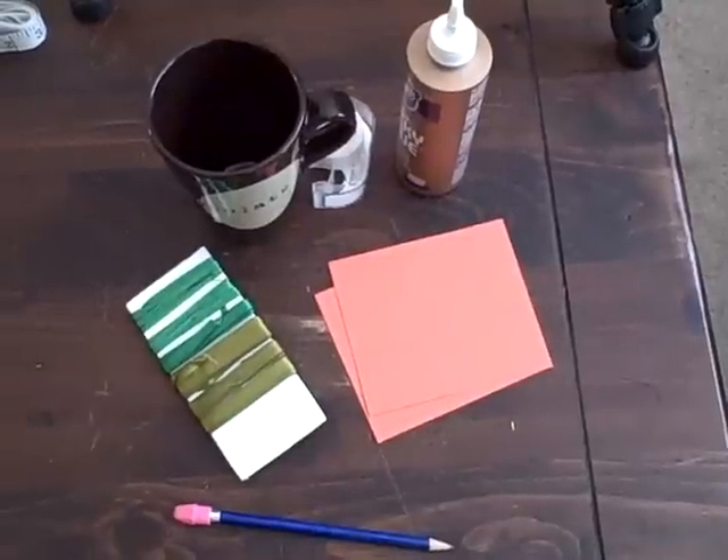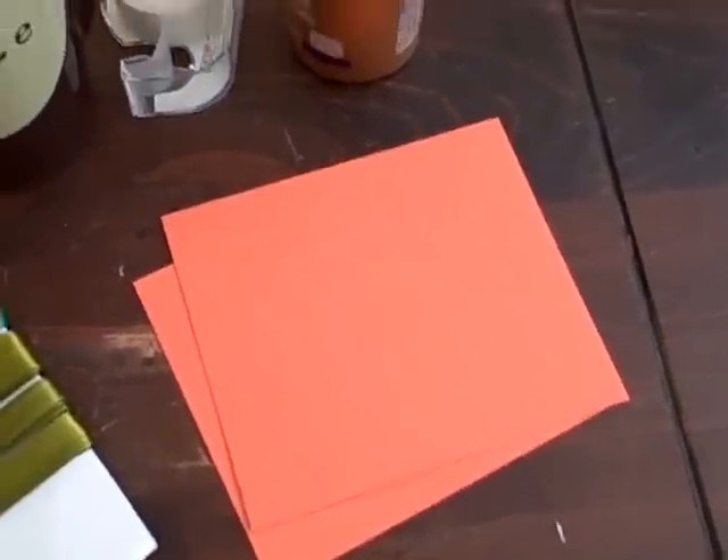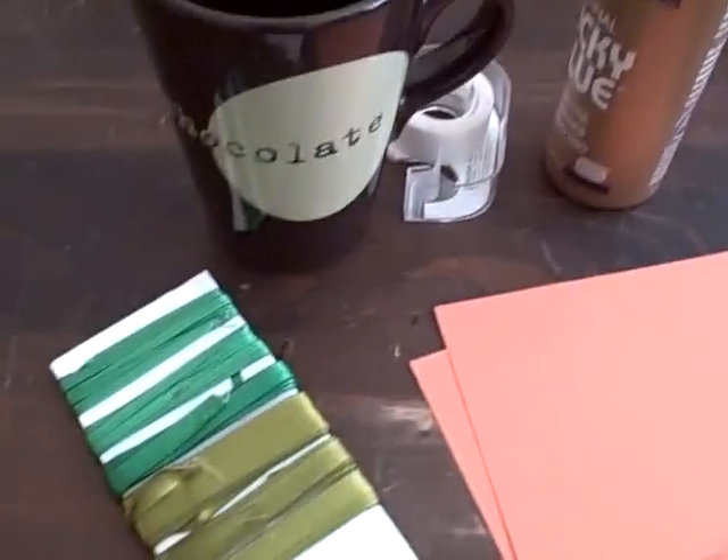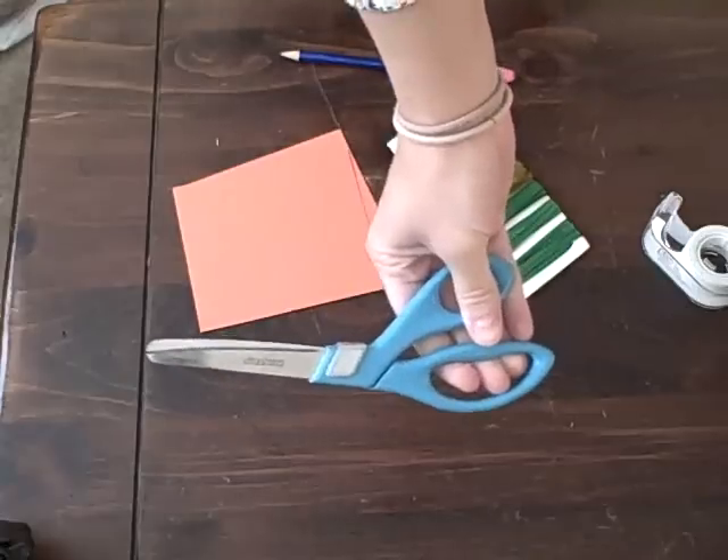The items you need to make these pumpkins are a pencil, orange cardstock or construction paper, glue and tape, something circle that you can trace, green ribbon, and scissors.